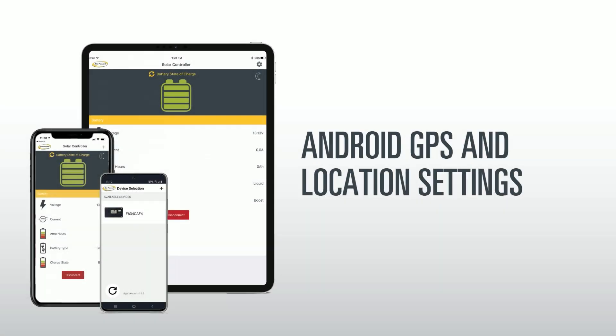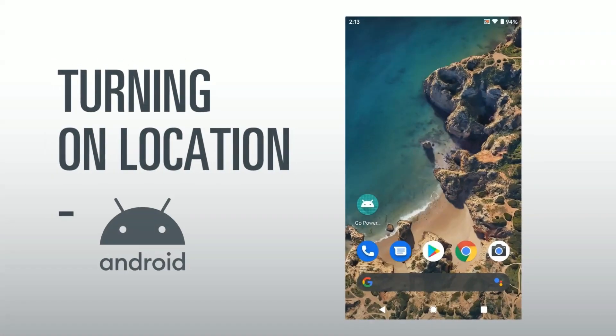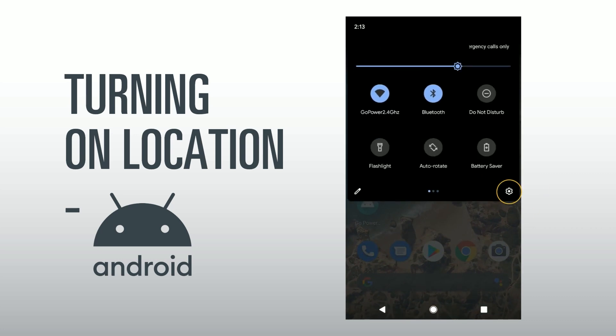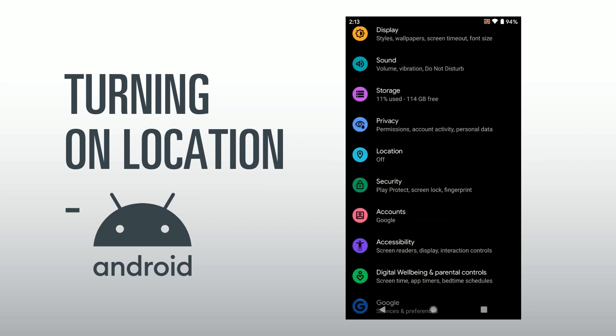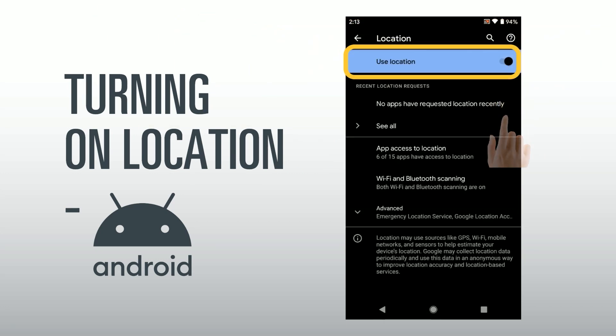Android GPS and location settings: If location is not enabled, you may not be able to connect to the controller. To turn on location, go to Settings, then scroll to find Location. Once you have found it, click on it to go to the location screen and toggle the button on.